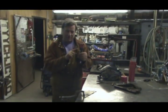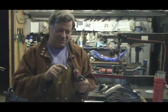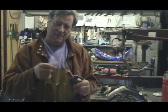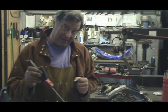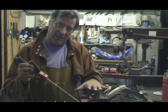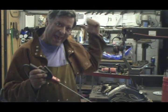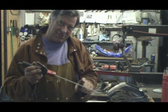On the arc welder, the electrode holder — this is the electrode. It's just a steel core with flux on the outside of it. So as you're welding, the flux will melt and seal over your weld, just like the gas on the TIG and MIG welders does. That's what this is for.